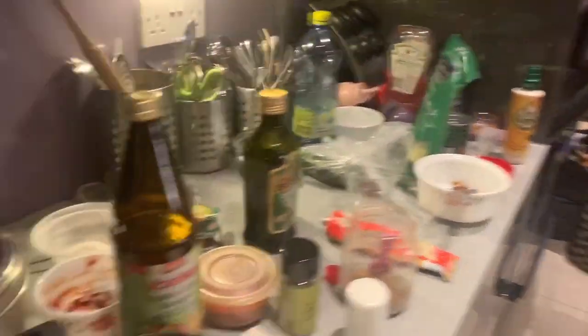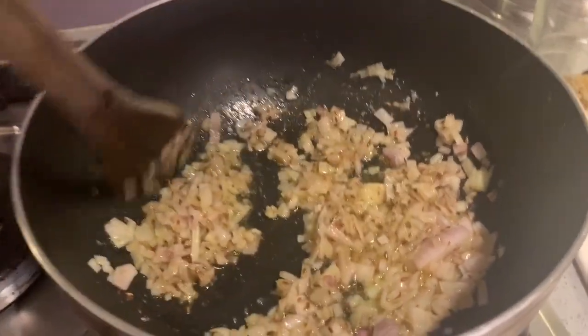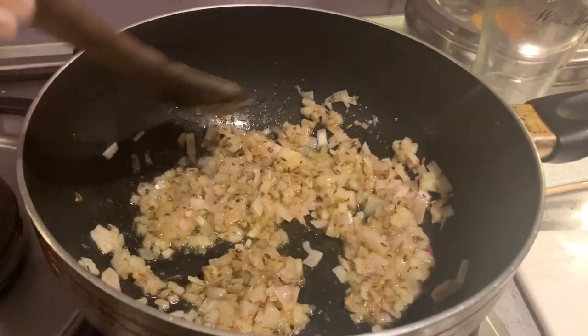The courgettes are done. Now I'm going to add the black beans, and the rice is going to be like a bean and rice dish. The chicken is done so I'm going to add the black beans in.